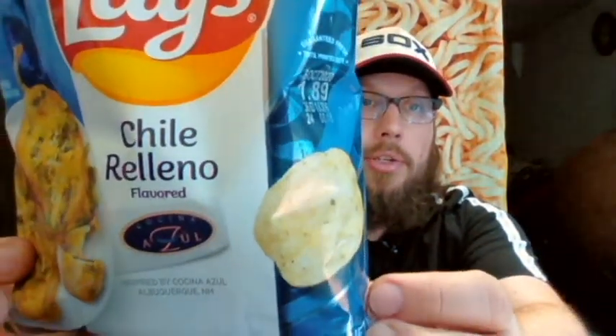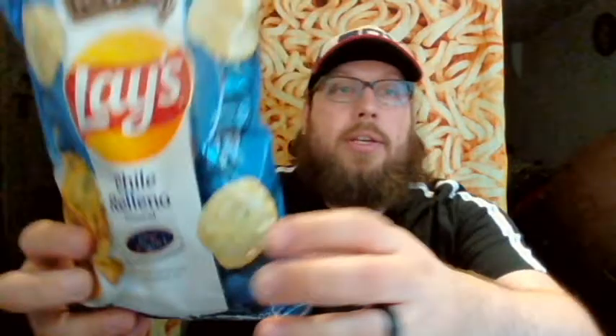We're going to start with the Chili Relleno flavored Lay's Chips. All my other bags are large size — I was only able to find this one in the small size. I would have rather had them all in the small one, but anyway, let's start out with Lay's Chili Relleno.